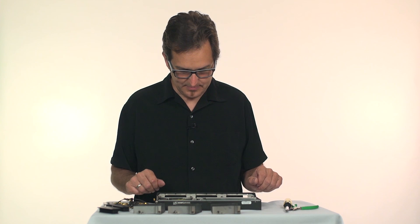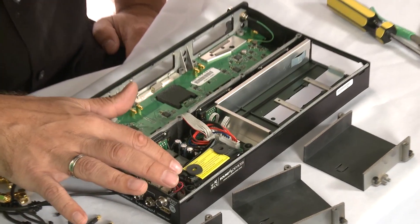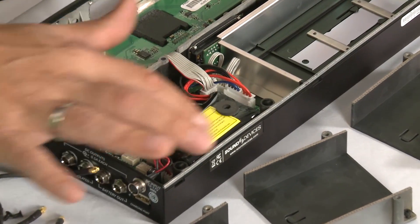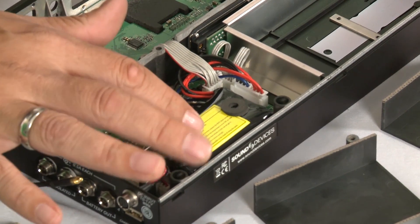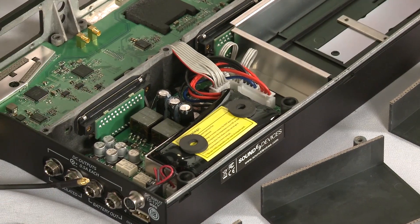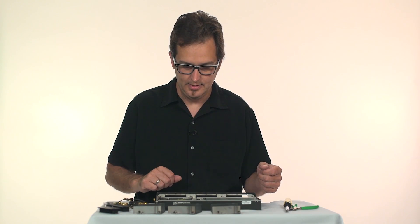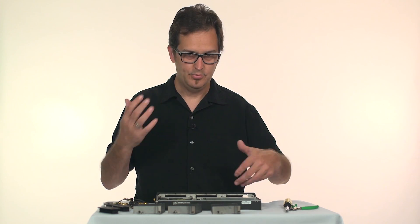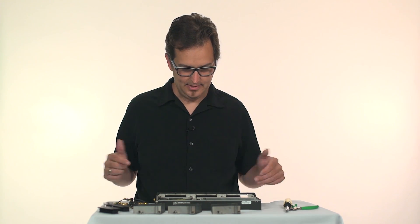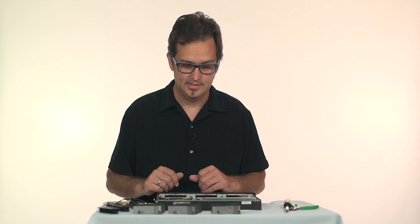One cool aspect of the SL6 is the powering. Right here is the built-in lithium-ion power safe battery. This is what provides juice in case you lose power — either you lose your battery or your DC input. Everything will keep going, you can keep recording, you can keep receiving your wireless signals for 10 seconds before it gracefully shuts down.